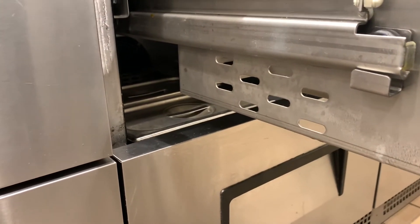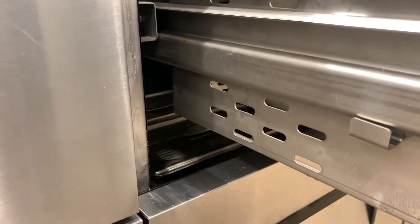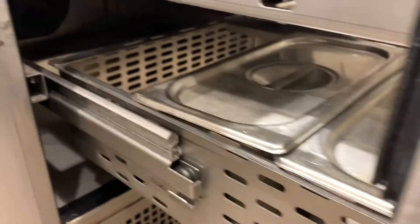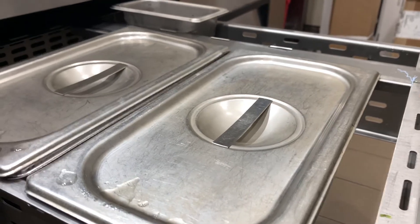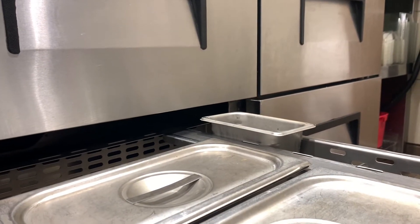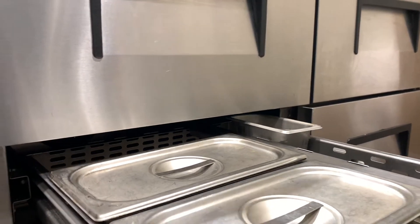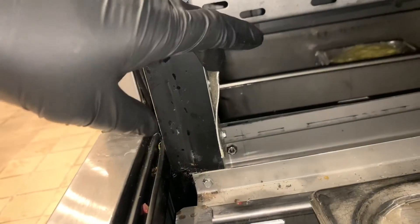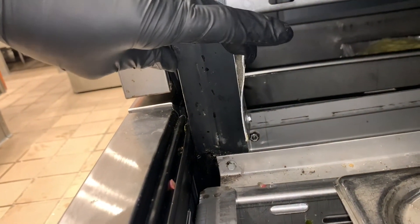Not only do you have that issue but you also have another issue down below. This call came in as the units were running warm. There's supposed to be a middle mullion that goes right here, and it has that same issue as the top drawer. Let's get these tops on here — we're going to be installing that mullion. You can see that when it goes back and forth it just hits that thing and it pretty much busts out.